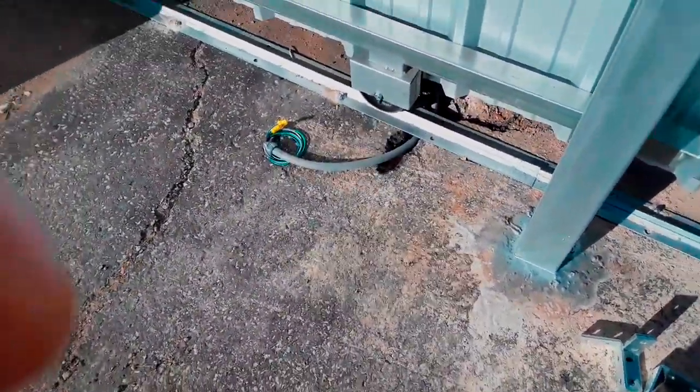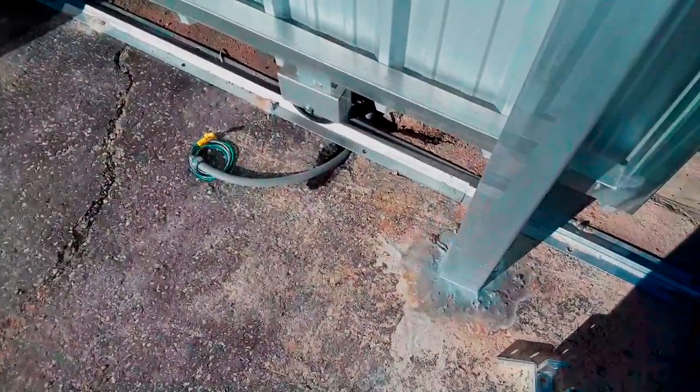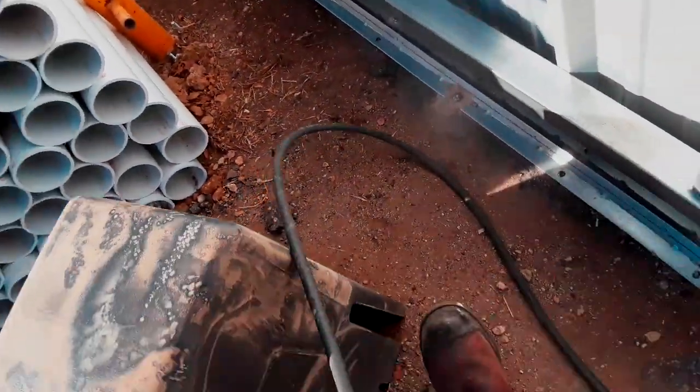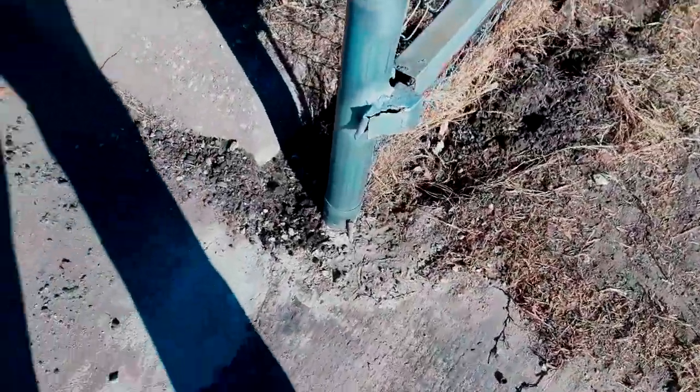This helps me get the operator level and mounted properly, so we've got the area clean. As a general principle, I want to clean the track off - we don't want any small stones or anything like that on the track, especially when we're starting this out.